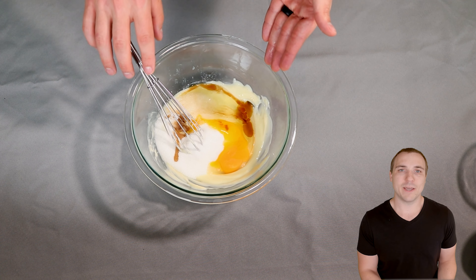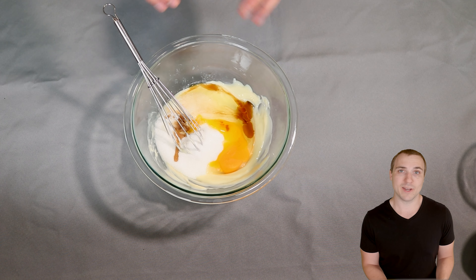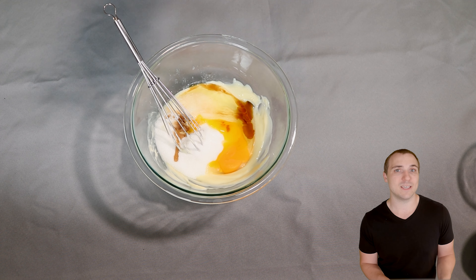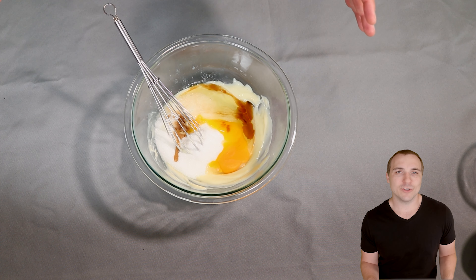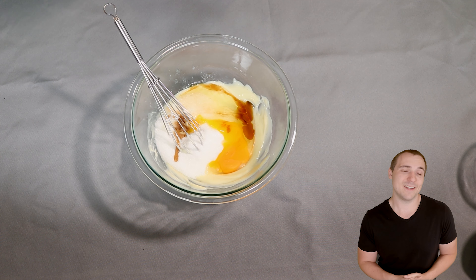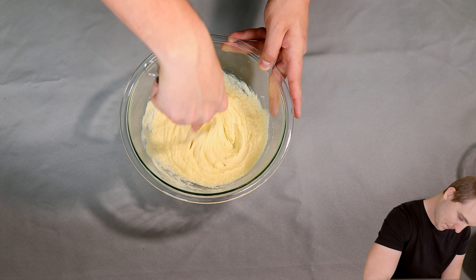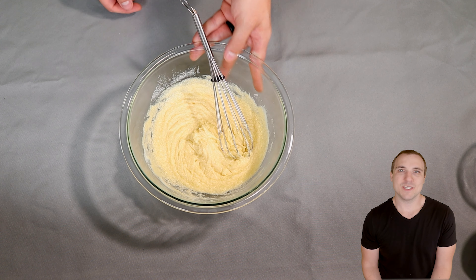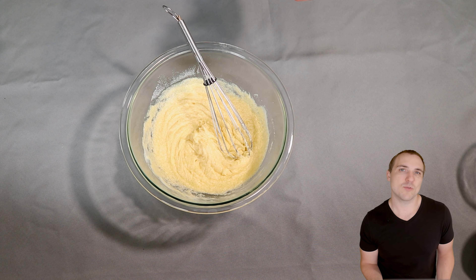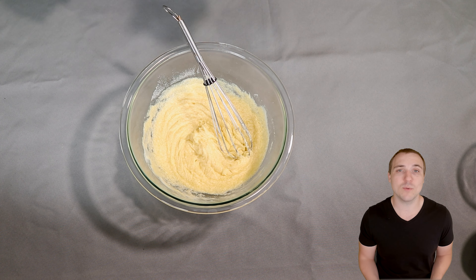Now we're just going to go ahead and combine all of this. If you have an electric mixer or hand mixer, go ahead and use it — it works great. One thing I'm going to say is this may start to separate a little bit. It's an interaction of the butter and the keto sweetener. It'll just look a little bit funny compared to what you're used to if you're used to baking with sugar. It looks funny, but it'll still work just fine. If you look along the edges you'll see a little bit of separation — totally fine. Just wanted to warn you that that can happen and probably will.